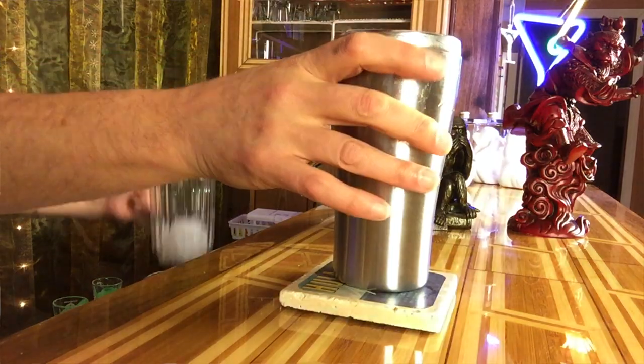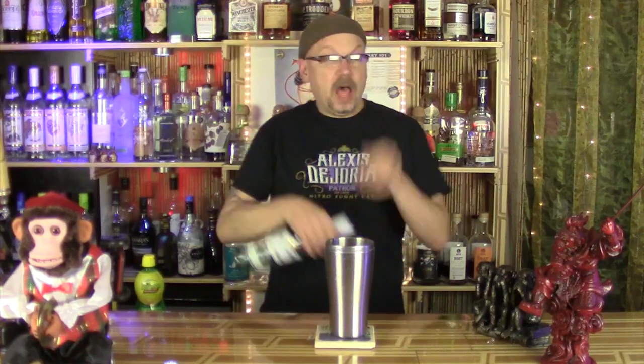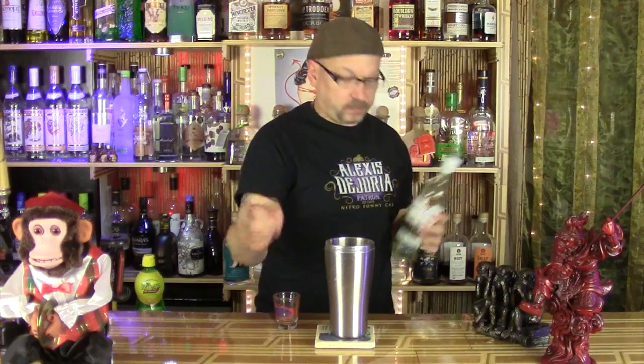We're gonna use my favorite shaker and add some ice. We'll add our rum using the special measuring glass — a full shot. Holy shit, last of my rum! Last of my rum goes in there — dead soldier.